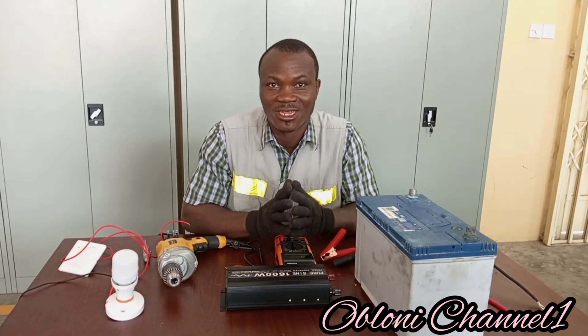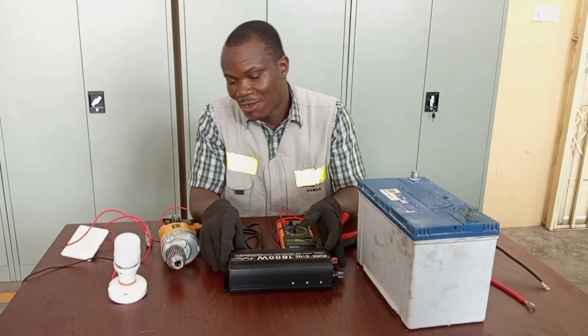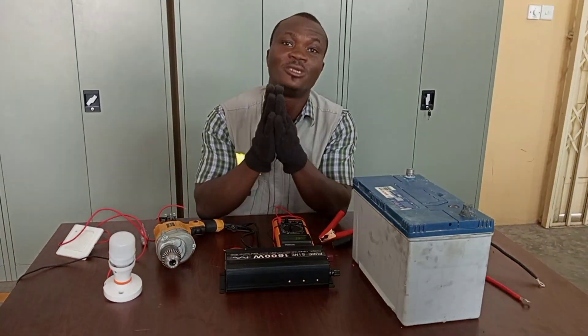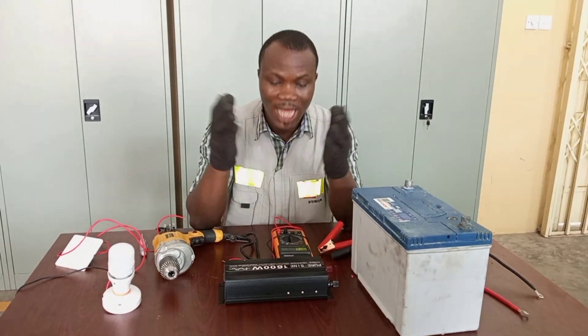Welcome to Oglone Channel again. In this particular video, I'm going to show you something interesting. This is going to help you to get your 240 volt appliances working if the main supply is out.